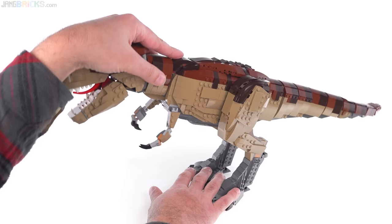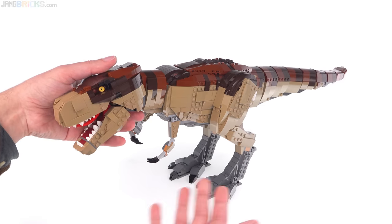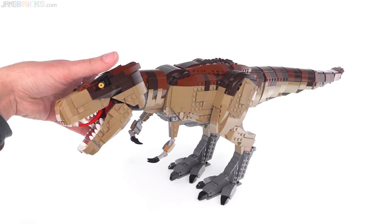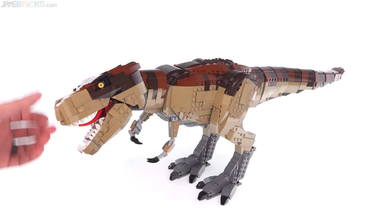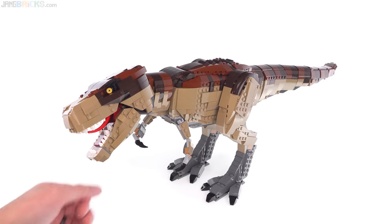I have very few complaints. Like I kind of wish that it had a little bit more articulation, but you're at least able to get it into the most important poses. I think this is just really good.